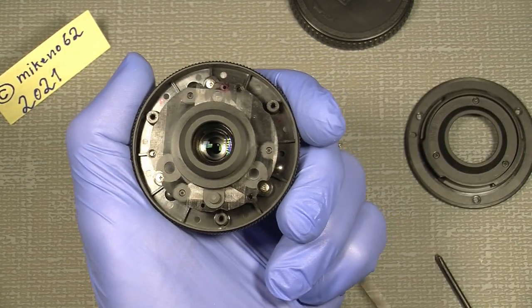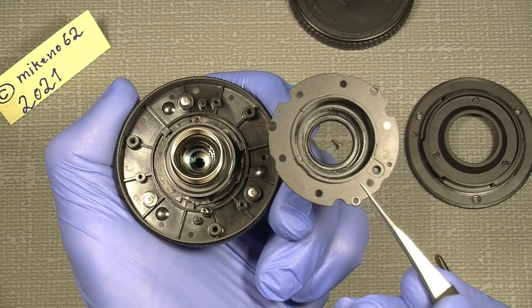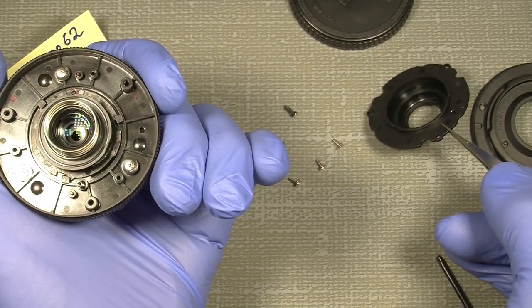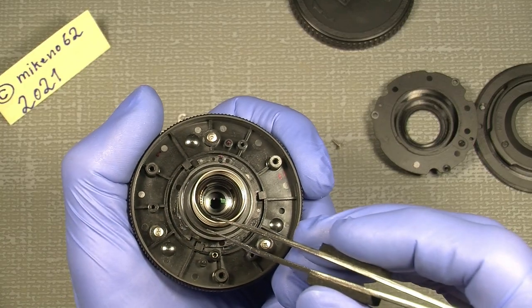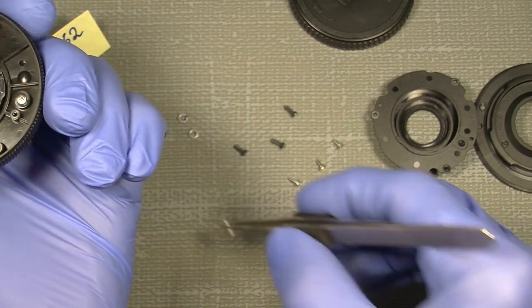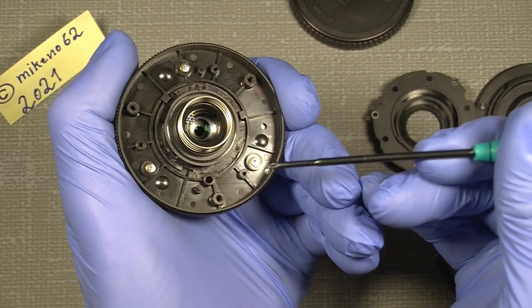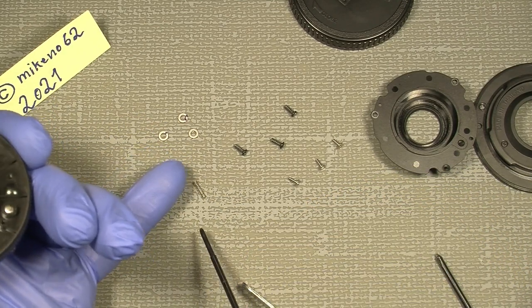Be gentle to pull it up. And here we have it — it can only sit in one position because there are guide pins here. So it's not possible to put it in wrong. See the tiny spring here. And if we look down here, we can just spot the tiny steel ball. They have added some grease to the little spring that holds the lens assembly. Before we take it out, you can set a little mark here, in line with the pin.